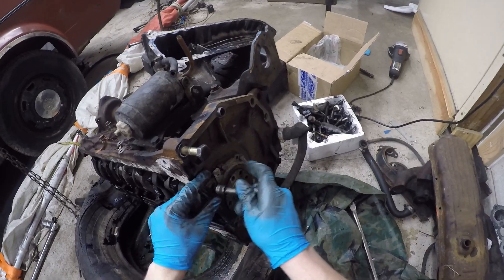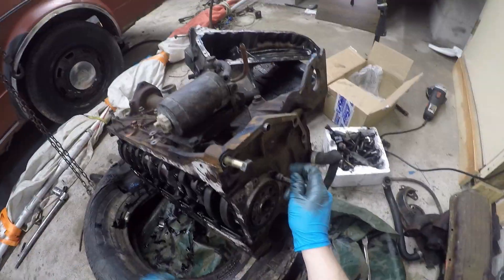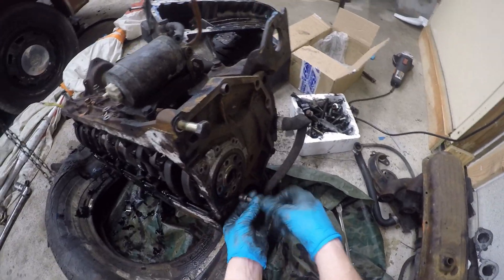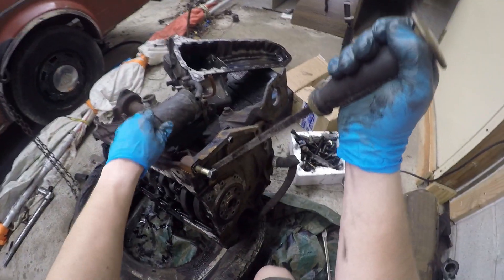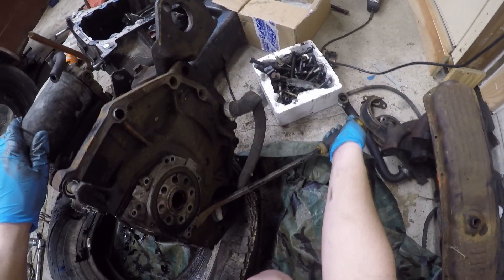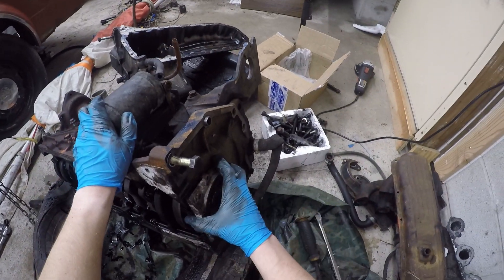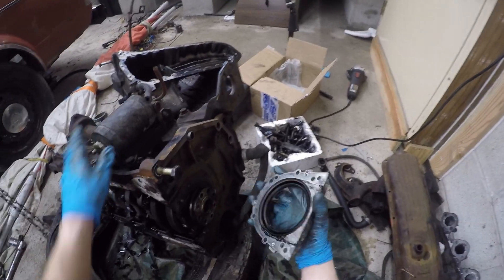Now we're just taking off the rear main seal. That's being held on with 10 millimeters with little washers, so off it comes. And this thing's got some nice casting marks to pry on, so make use of them. Ta-da!